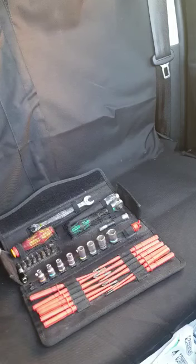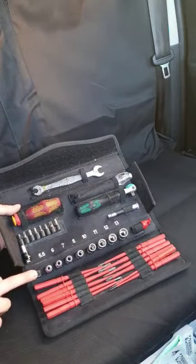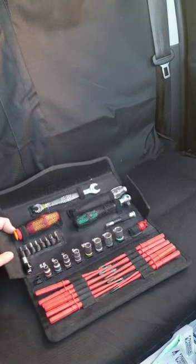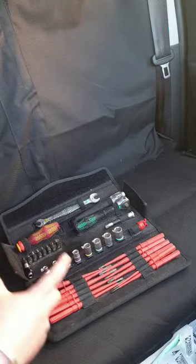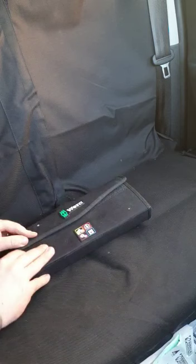The only downside I find is that there's meant to be a screwdriver adapter that sits in a slot — I've taken it off and put it in my tool bag as it does come away easily. I also wish there was an extension piece or a longer screwdriver available, but other than that it's a fantastic piece of kit and it is a necessity in my tool bag.